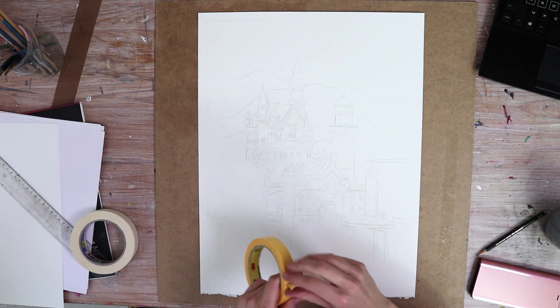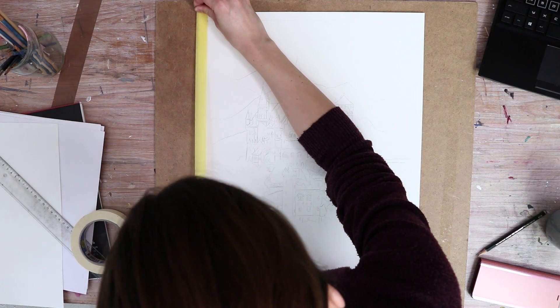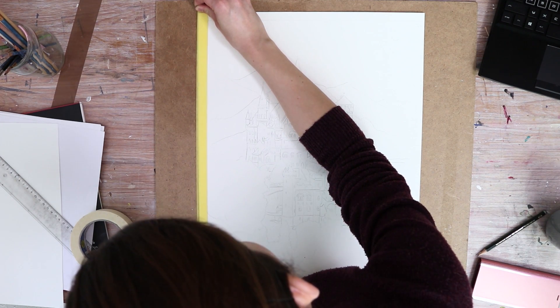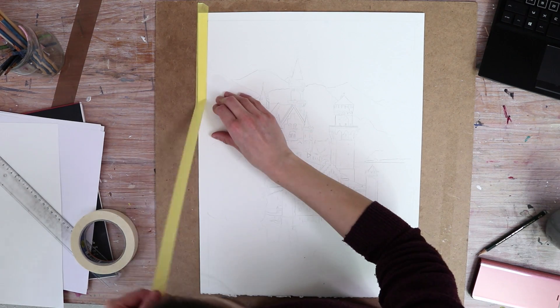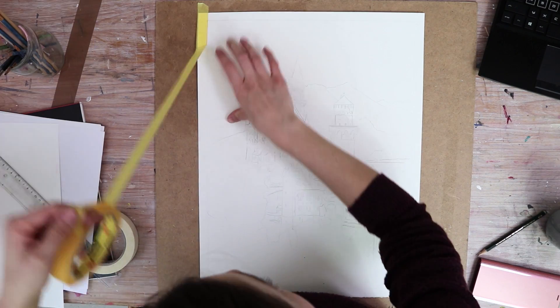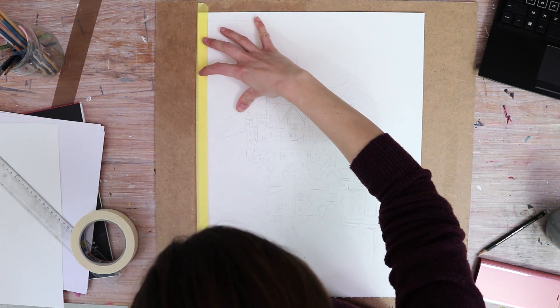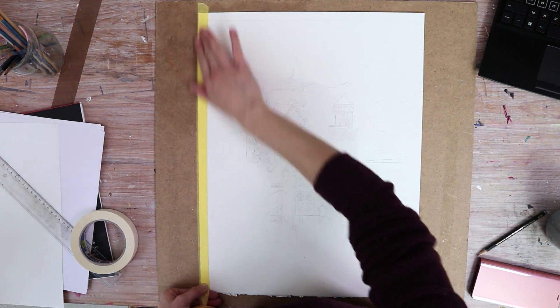Hi everyone and welcome to another painting tutorial. In this video I show you how I painted Neuschwanstein Castle, which was a wonderful commission that I was very lucky to get. Not only was this something that I always wanted to do — creating a landscape painting using such bright colors — it was also quite the difficult challenge for me because I never painted anything like that before.